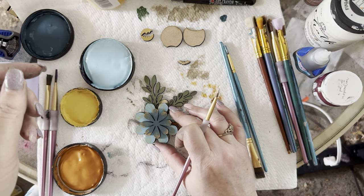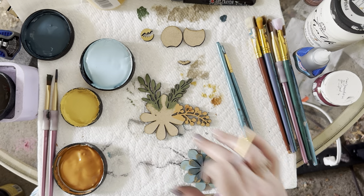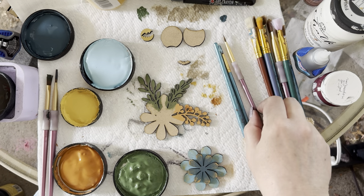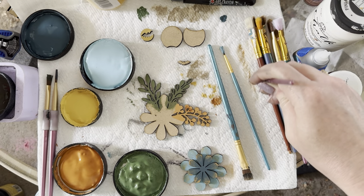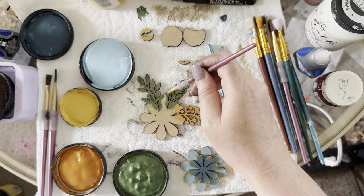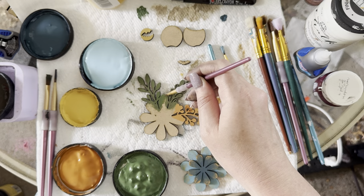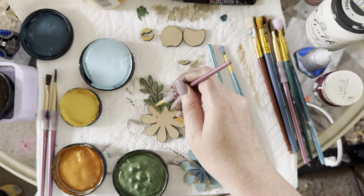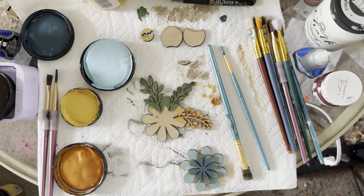I noticed a missed spot — that's why I like to check before gluing anything down. I need to go back and add that green. While I have it out, I'm also grabbing the red art crayon to do some shading on the berries. I also want to make sure all my paint caps are back on so I don't knock anything over — I had a table leg break once and lost my orange paint all over the garage floor.